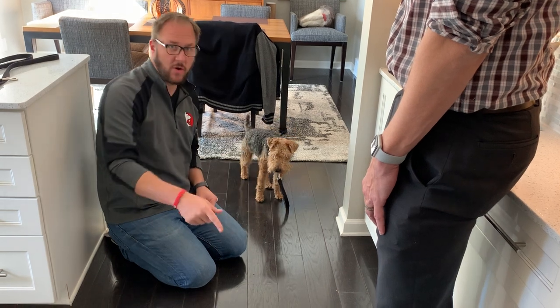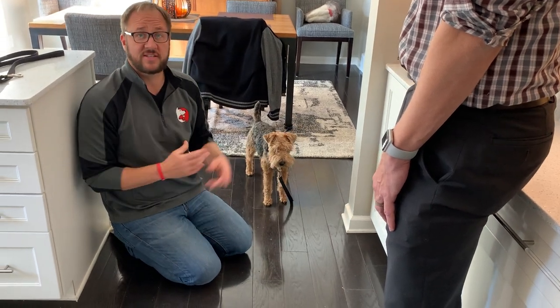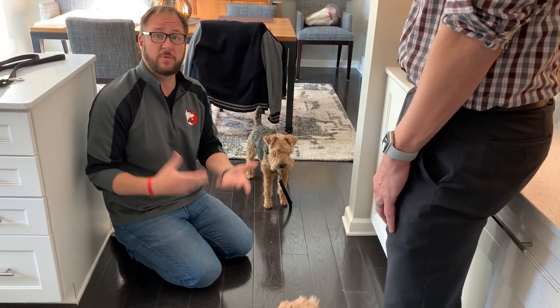This is Mary, that's Rhoda, and this is how you can use counter-conditioning to stop a dog from biting or attacking you when you pick up its sibling.